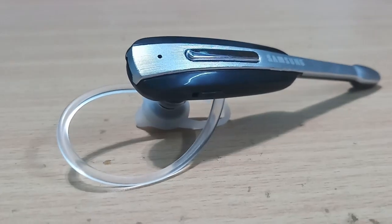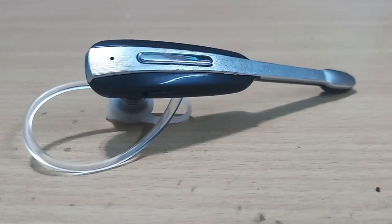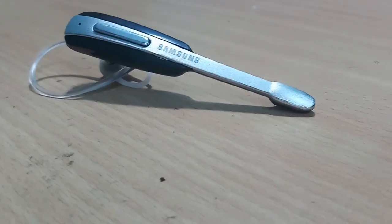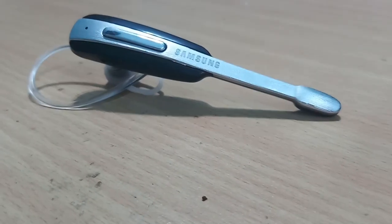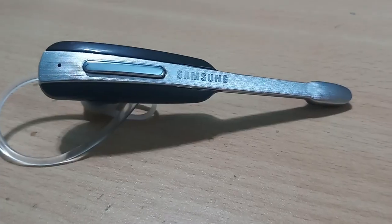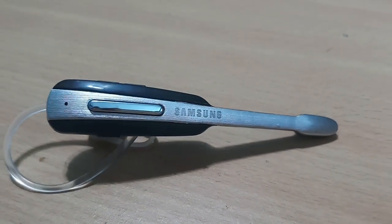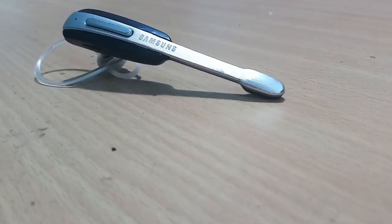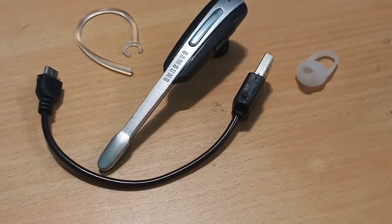With the advancement in time and technology, Bluetooth earphones have occupied a quite dominant role in today's world. Today in this video I'm back with another review of the Samsung HM 1000 Bluetooth earphone, which can be used with any Android or iOS device. So without wasting any more time, let's get straight into it.